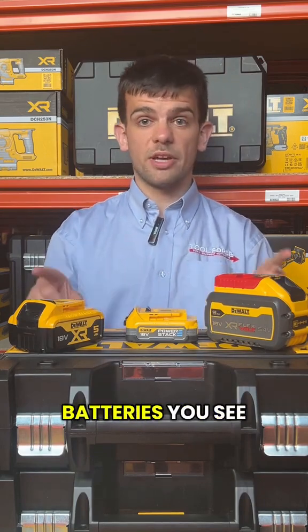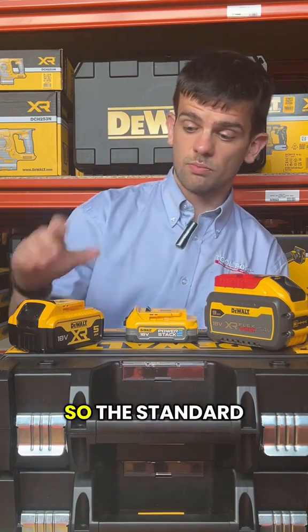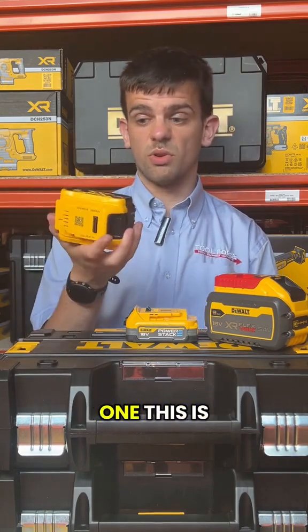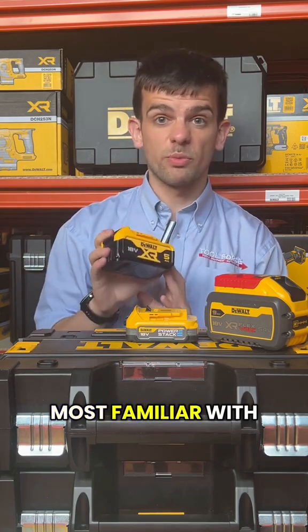For starters, all the batteries you see before you can work on the same standard XR battery tools. The standard XR battery — this is your daily driver, the one you would see most of the time in most of the kits. The one you might be most familiar with.